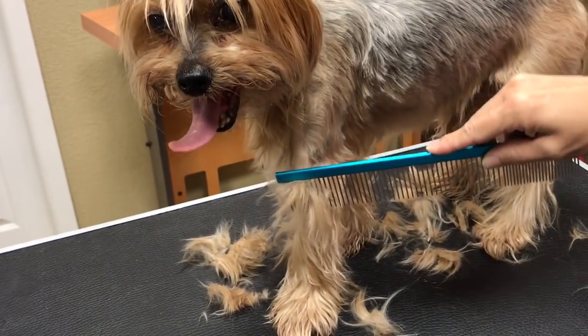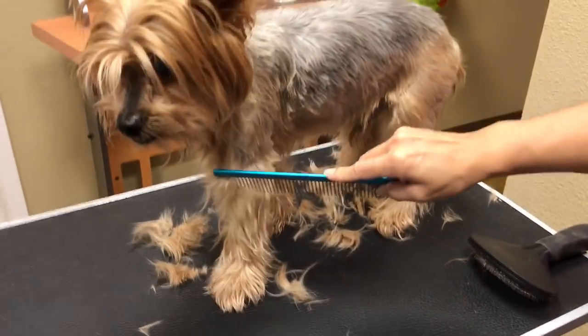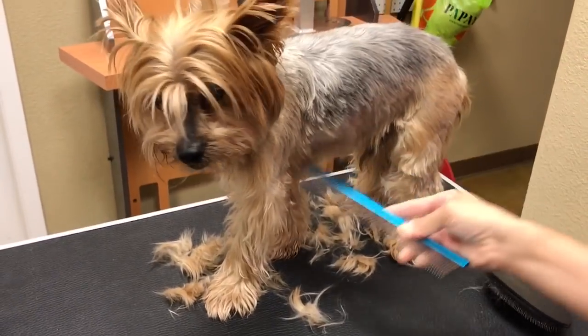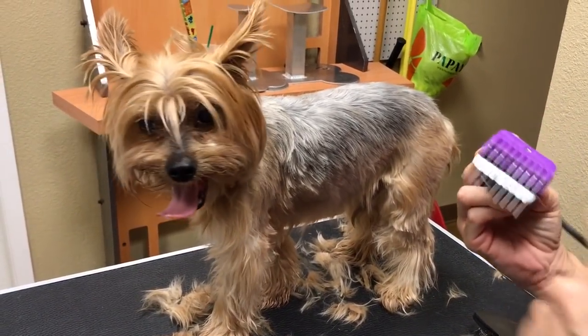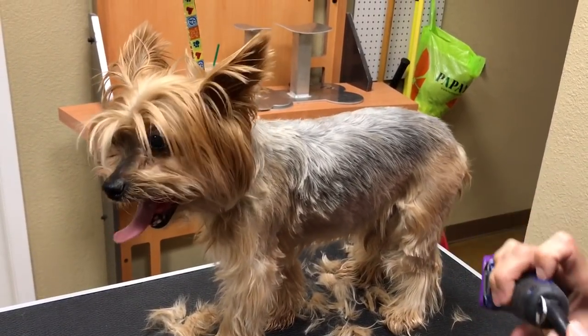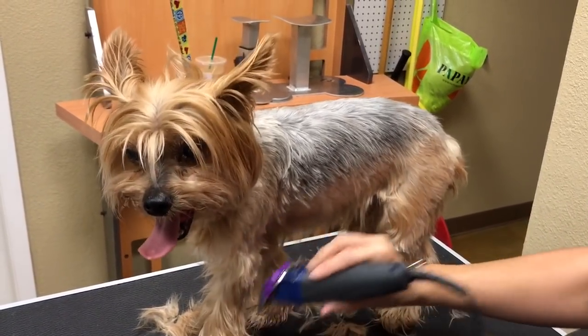Now I've got to use a different blade for those areas. I'm using the wider part of the comb to look — that's all matted. He just tried to bite me when I was grooming on that side, because when they're matted you can hardly get the comb through. So now I have to come back with a different blade to get under that.